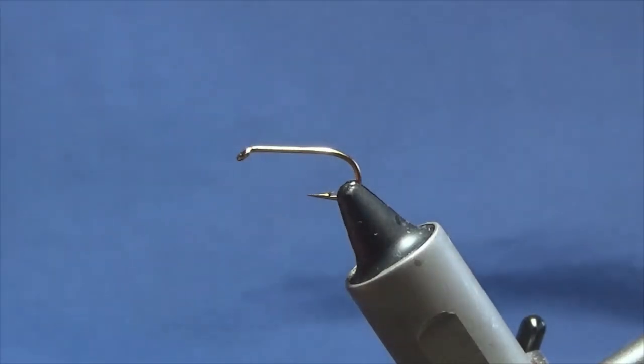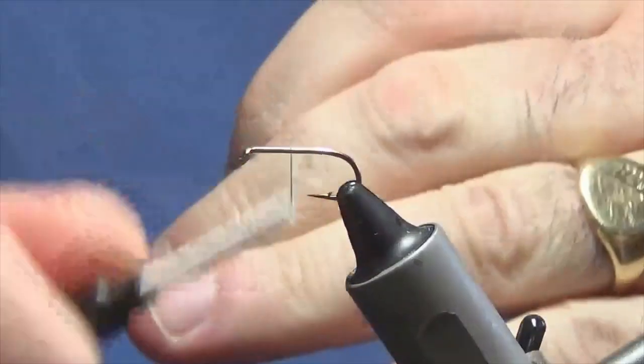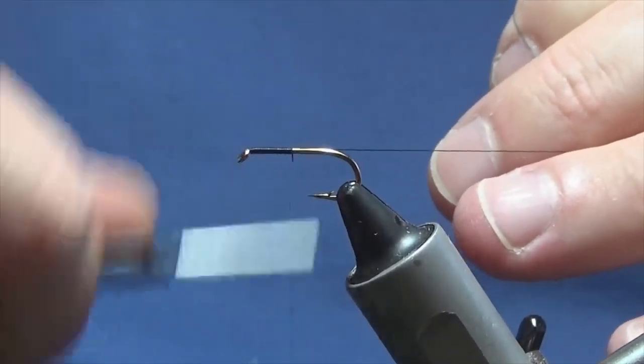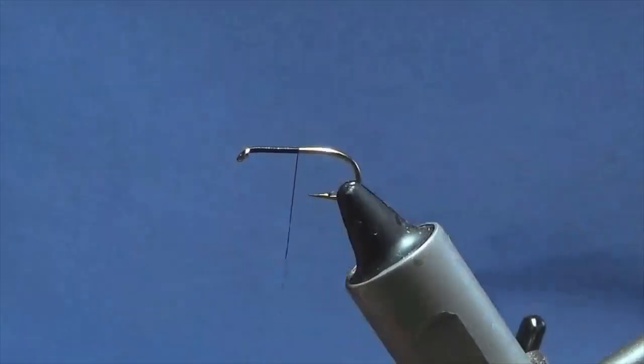The hook in the vise is a size 10 standard heavyweight wet fly hook. The thread I'm going to use to tie the fly is Unithread 8-0 in black. I'll just come in and get the thread started behind the eye of the hook, lashing on a bit of thread down to the middle of the shank and remove the waste tag of thread.